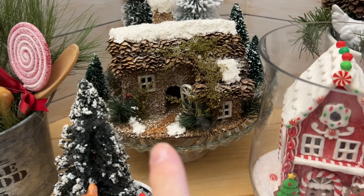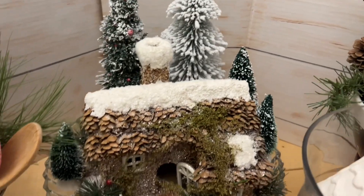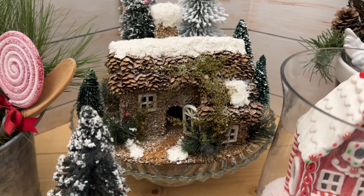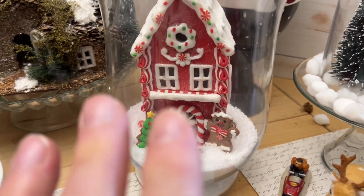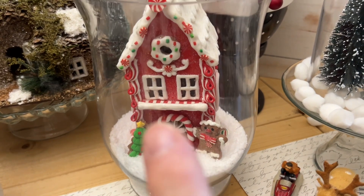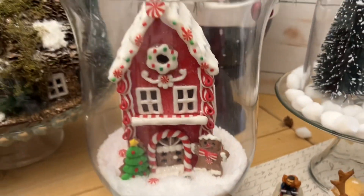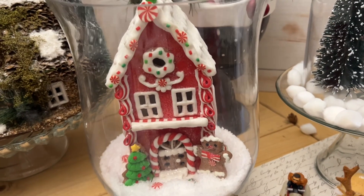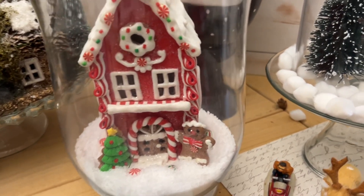This one here is one of my cake stands. I just plopped a house and some bottle brush trees on there — I didn't even put snow on it. Look how adorable. You could add some fairy lights. For filler, I used pom-poms, Epsom salts, fake snow, and excelsior in some of these. Here is one of my glass lanterns with Epsom salts — I just put my house from Walmart in there. You could put fairy lights in there, add more trees, whatever you want.